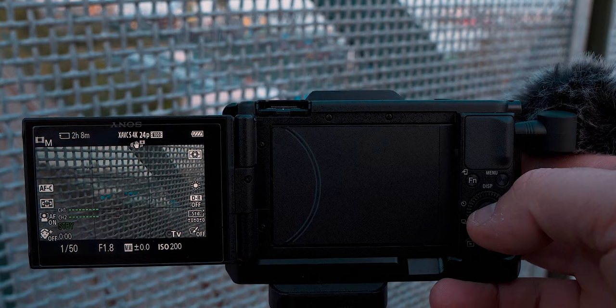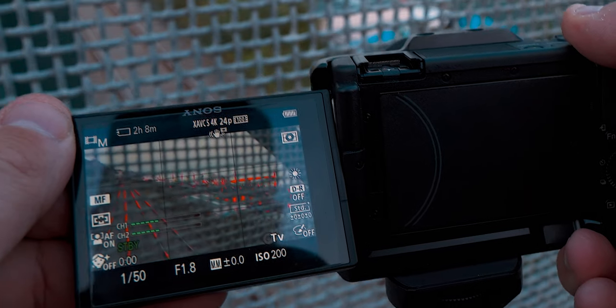Now we're on manual focus and we can see some red on the screen. The next step is to actually dial in the focus, which I've also got set up as a shortcut. Shortcuts are a very easy way to completely up your game with the Sony ZV1, and the only easy way to dial in focus like this is to use a shortcut.